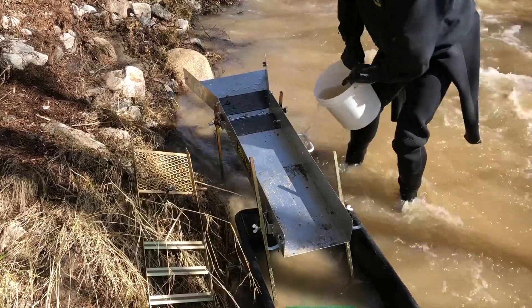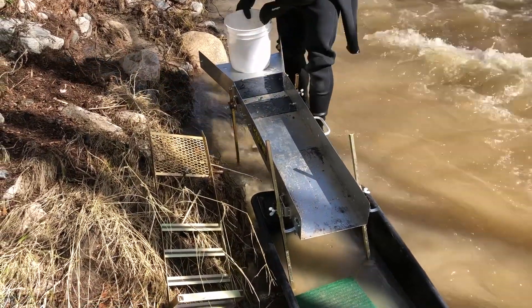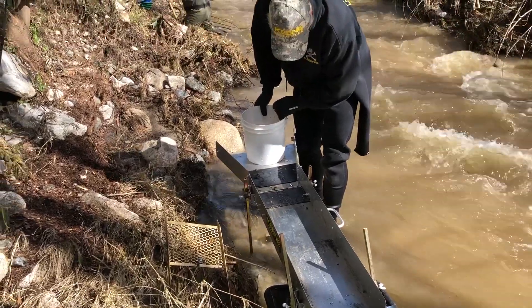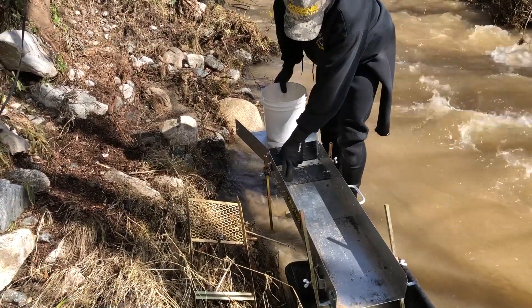Wash it a little slow - see if you see any color in there. I do see a little teeny pinhead piece here, and maybe one here.